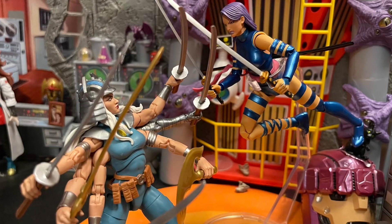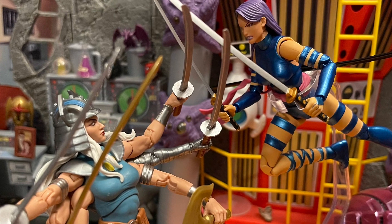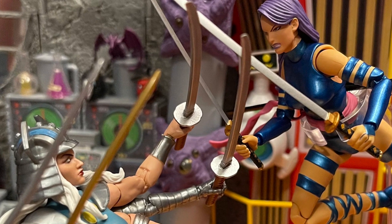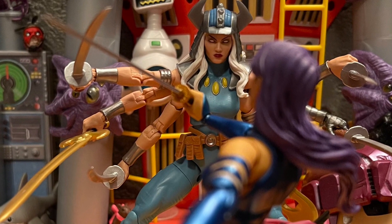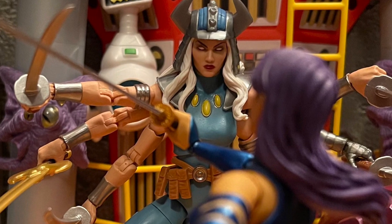This is why I get disappointed a lot from Marvel Legends — because they do make great figures when they want to, like this one. But then we get a bunch of other crap down the line. Why not just put the same love into all the other figures? Even if they're not popular characters, just put some love into every character and maybe everyone will be happy.